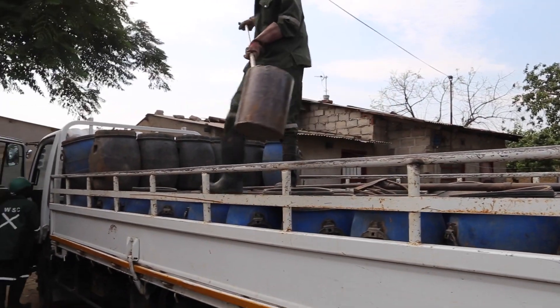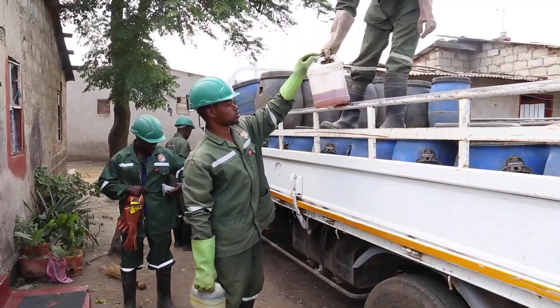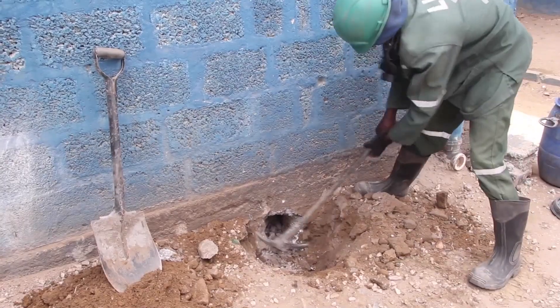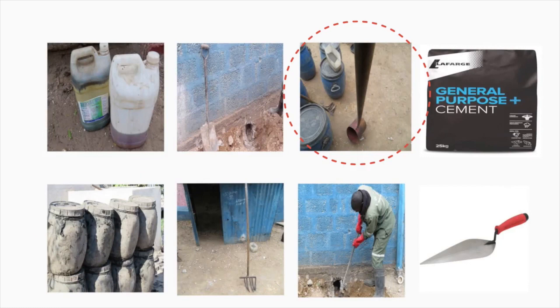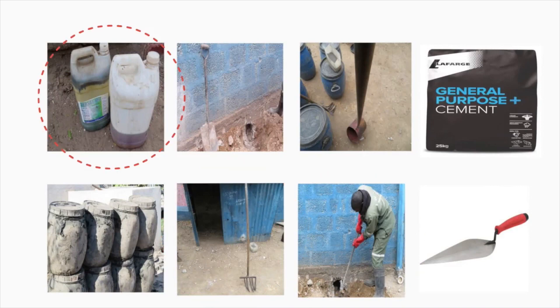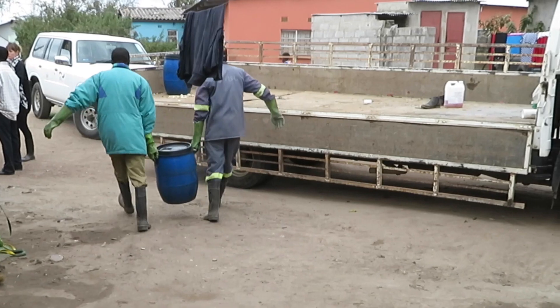Appropriate tools and equipment need to be available in order to carry out tasks safely and efficiently. These tools or equipment include barrels or collection containers, scoops or shovels, forks, pickaxe, disinfectant, water, trowel, cement, and transport.